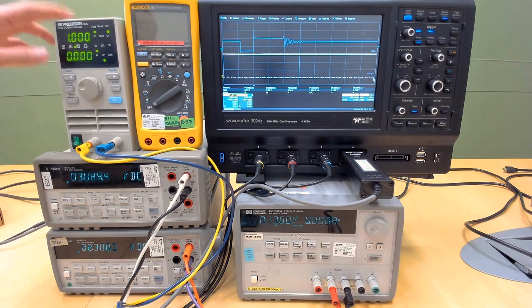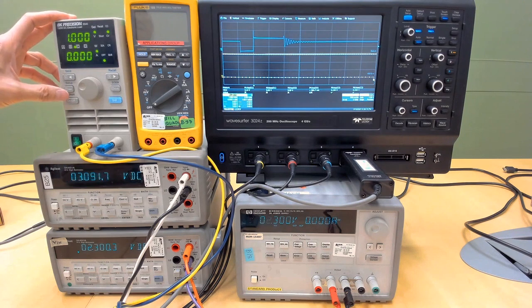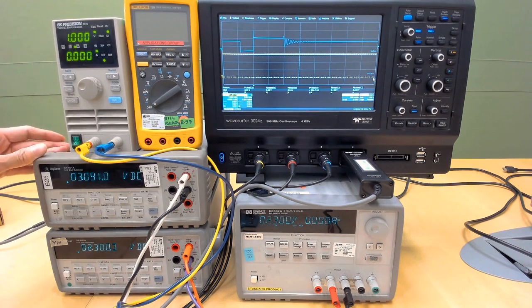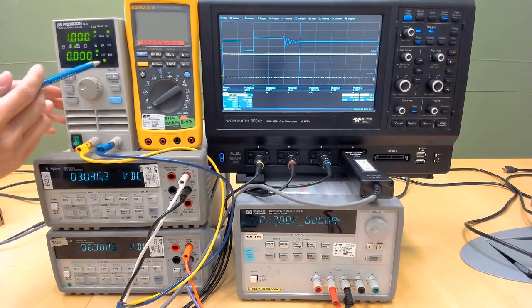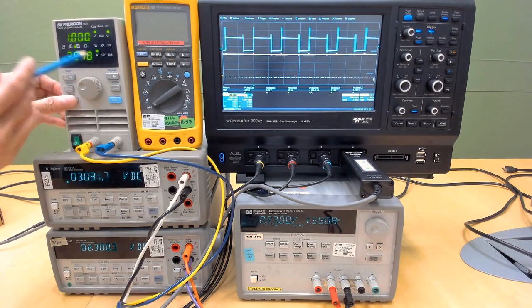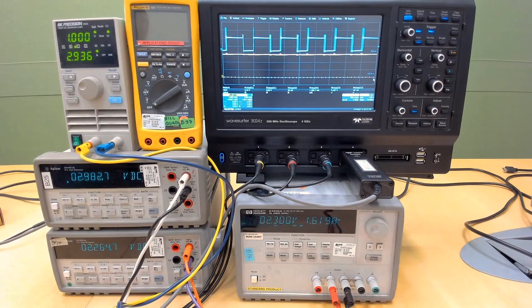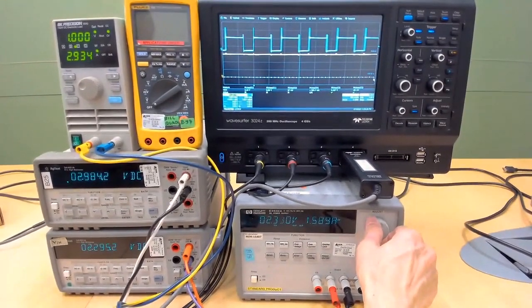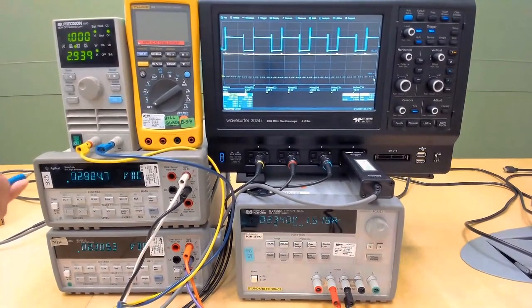Next we will turn on the electronic load to draw 1 amp from this converter. The electronic load is currently off, so we're going to turn it on. After the electronic load is on, the input is still 2.3 volts and the output is about 2.98 volts.